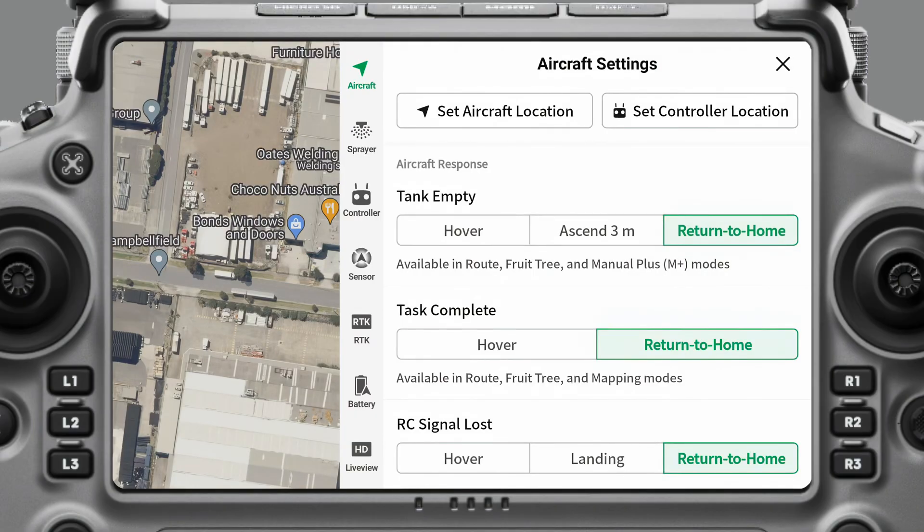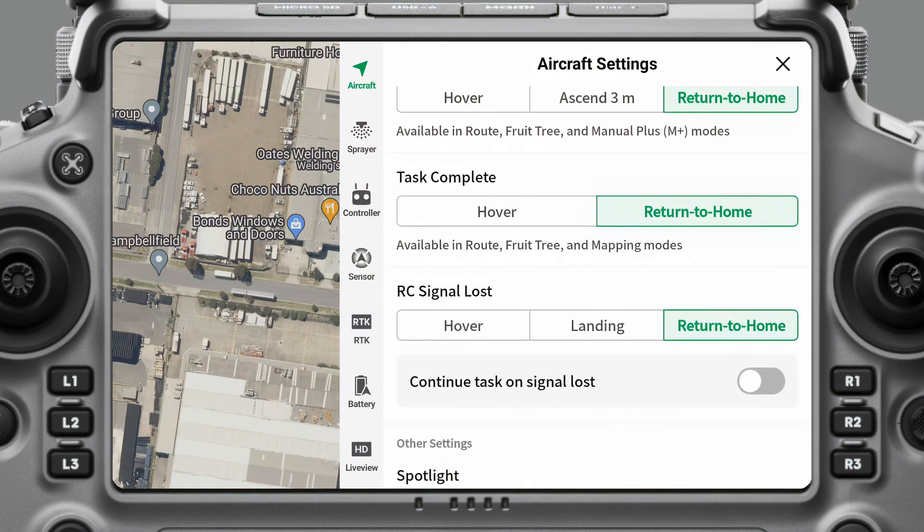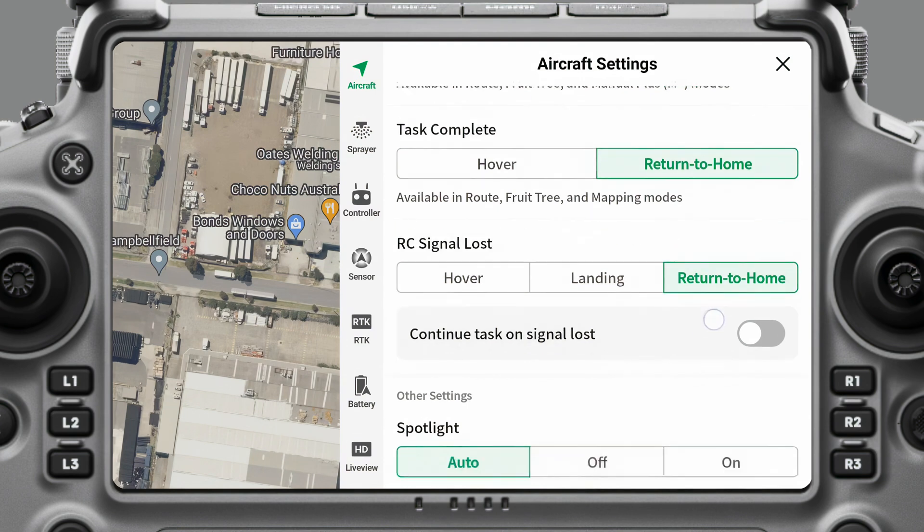On Tank Empty, you can have it set to hover, ascend to three meters, or return to home. I like having mine set to return to home so that as soon as the tank runs out of payload, it'll automatically come back for a battery swap and a refill. On Task Complete, you can set it to hover or return to home. At the end of spraying a paddock when it's completed its mission, it'll automatically start returning to home.